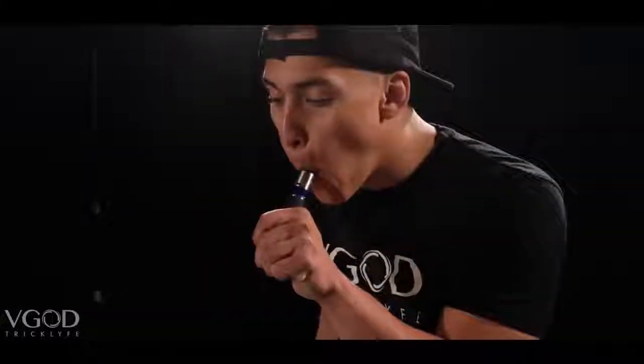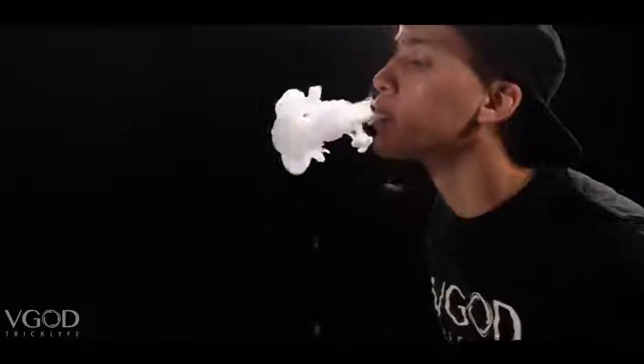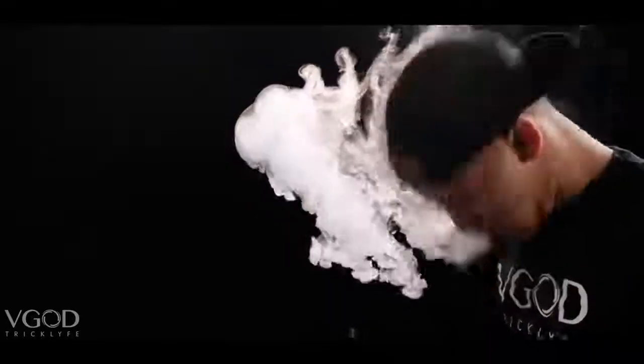The best way to hit your mod when you're doing a jaw O is to not inhale the vape and just take a mouth hit. Mouth hits are so important because when you blow out an O with a mouth hit, the vape tends to be a lot thicker and it also tends to linger a little bit longer and be a little more stable.